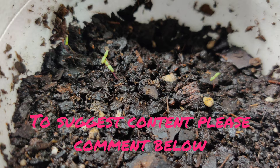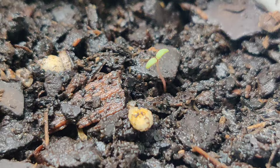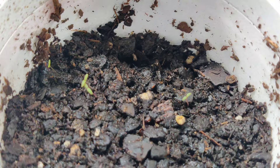These are 10 days old and we're starting to see little babies popping up. These bloom within 60 days from seeds, so they should be doing some rapid growth over the next few days. I'll keep you guys posted on how these turn out.